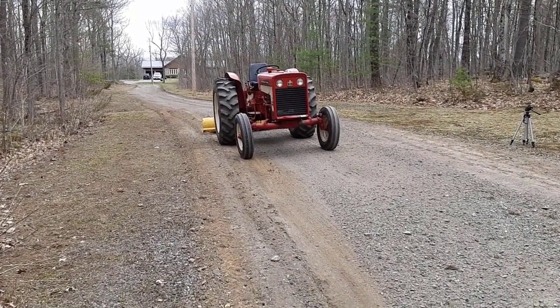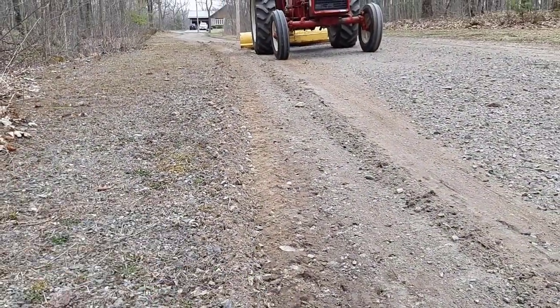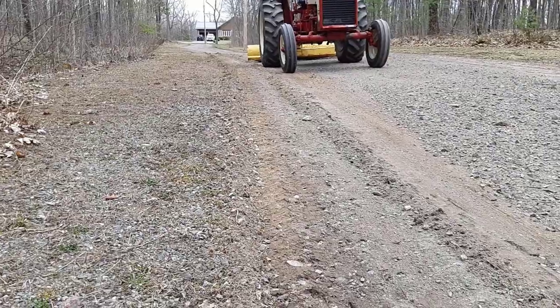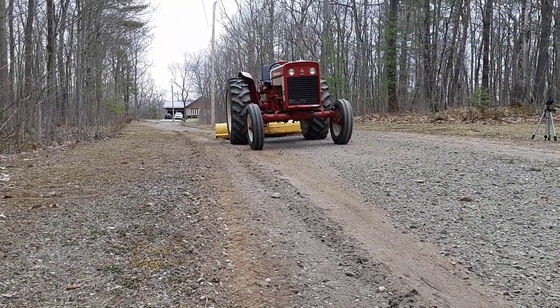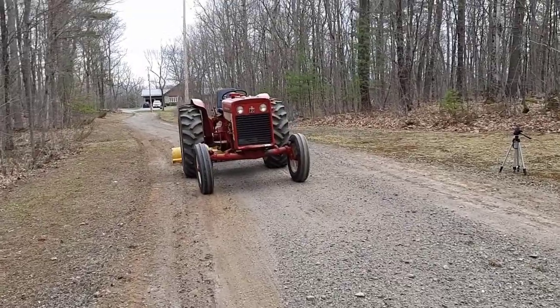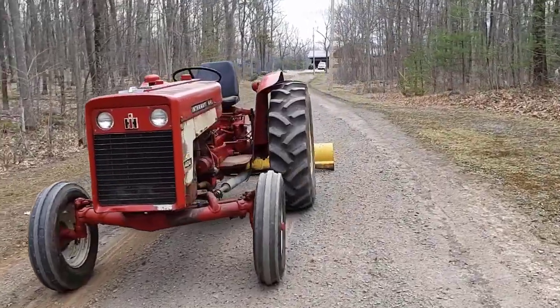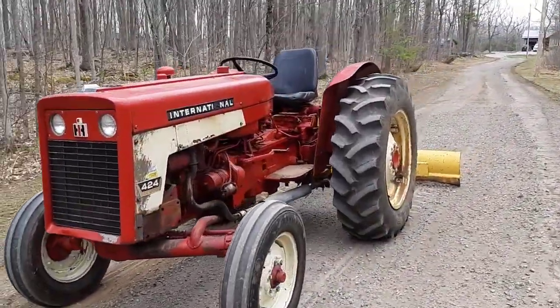This is actually easier — I just gotta get used to working the blade and the adjustments. You can see here there's a little bit of a ridge; I'll just rake that out and smooth it out the best I can. But all the potholes are gone anyway. We'll finish doing this up and see you at the end of the video.